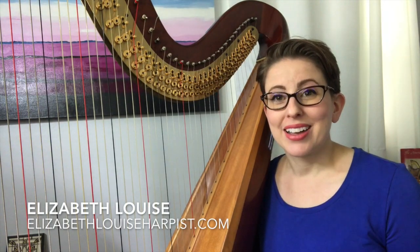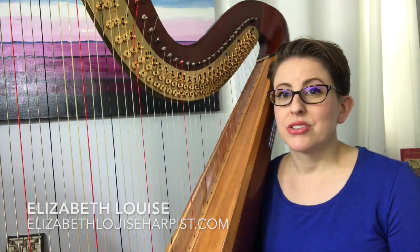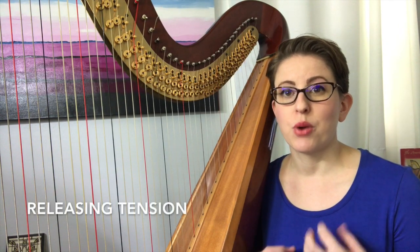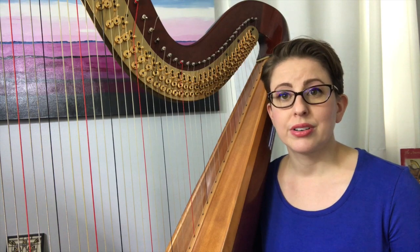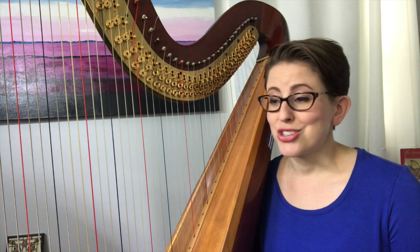Hey everyone, welcome back. Thank you so much for joining me today. I received an interesting question which dealt with how to release tension while playing the harp, and this is something that I teach my students. It is very important, and I'm happy to address it, so let's go ahead and jump right in.